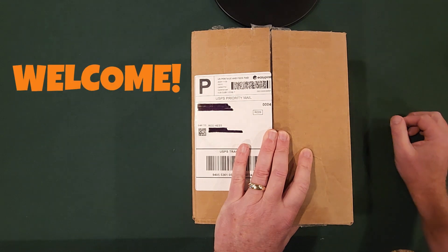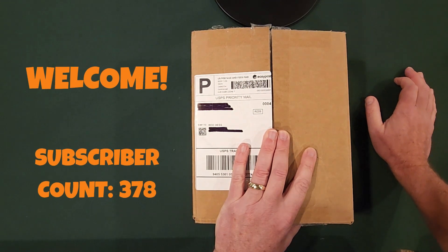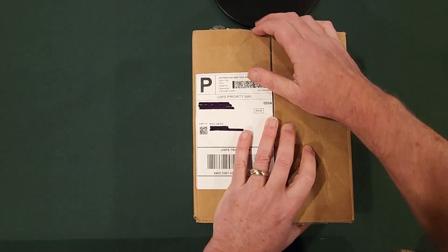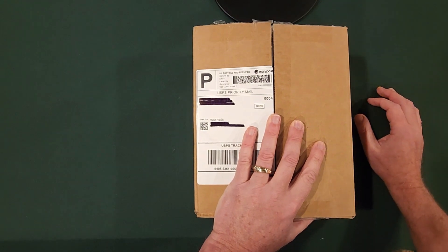Welcome to Rod's Tabletop Hoops. Today we have one of those classic unboxings — I've unsealed the top and popped a couple of the filling materials outside of this box, but other than that I really haven't looked at the cards, so let's just take a look.